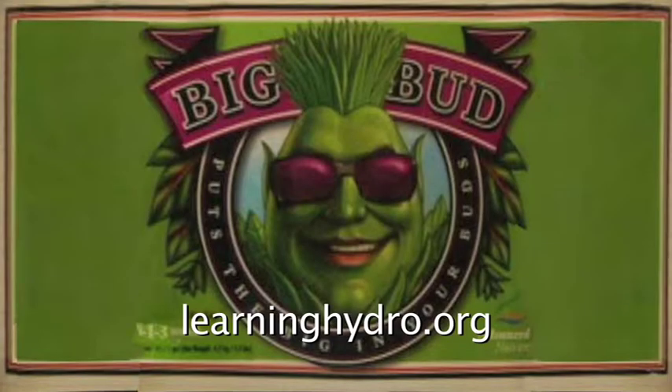Big Bud provides the essential elements that not only aid in the development of buds but are known to increase both their size and their quality for heavier yields that taste great.